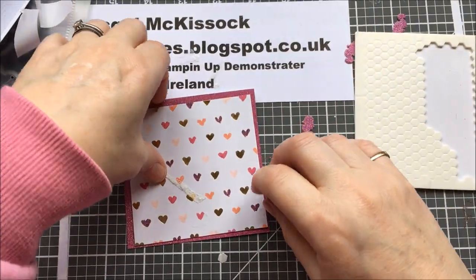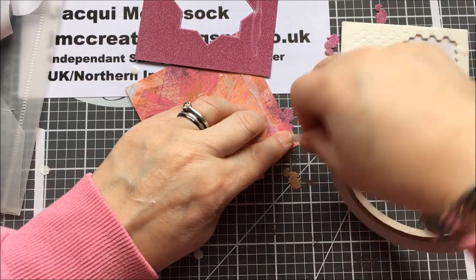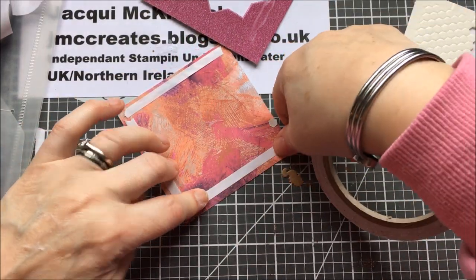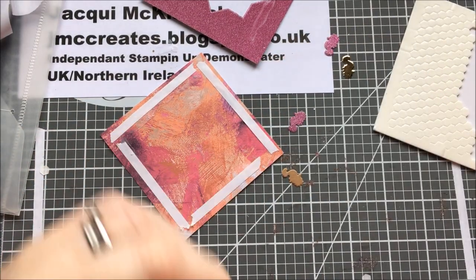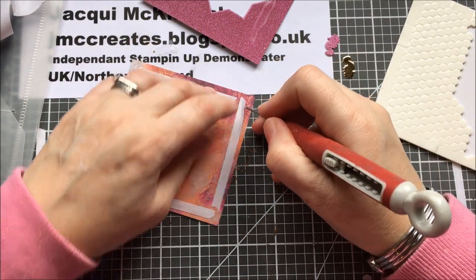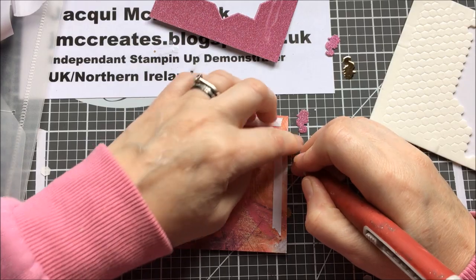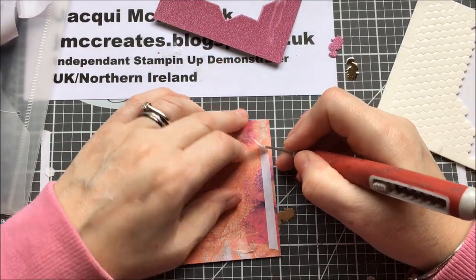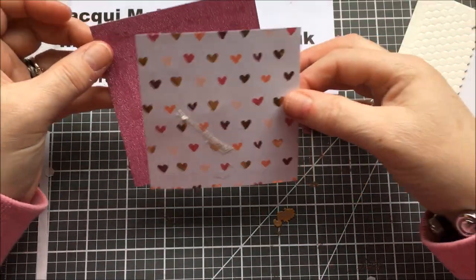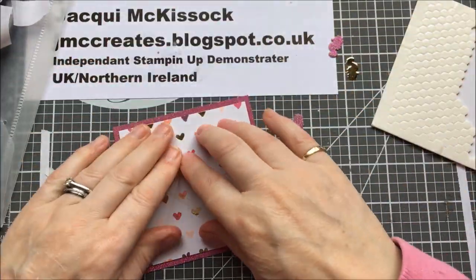That's not sticking to that — I knew that wouldn't work. Flipping Nora! Back to the drawing board. My hand's going to be all sticky now because that glue is still wet. When all else fails, try something else. How did I get that on there? Oh no — that's from that topper, right.